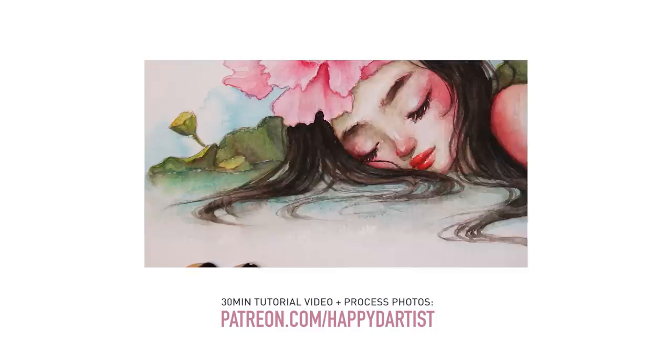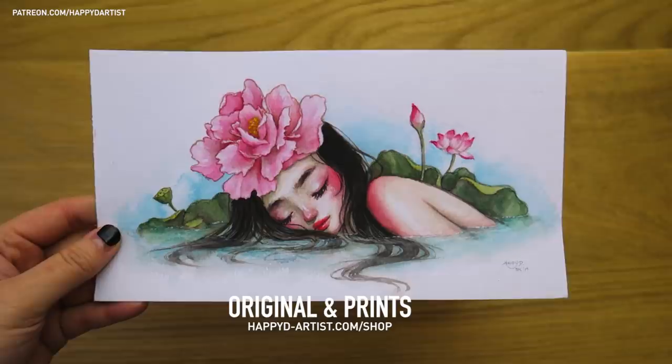Thank you all so much for watching and I hope this tutorial was somewhat helpful. If you'd like to see a more comprehensive 30-minute version of this tutorial, I have that posted on my Patreon along with hundreds of hours of exclusive tutorials and rewards at patreon.com/happydartist.